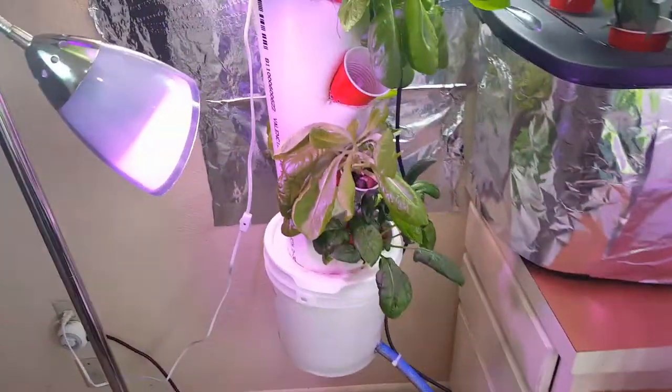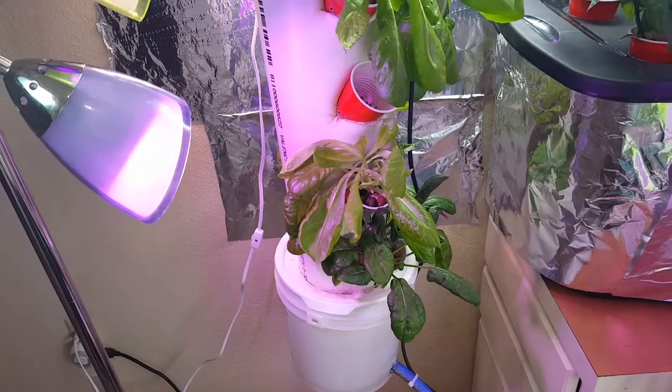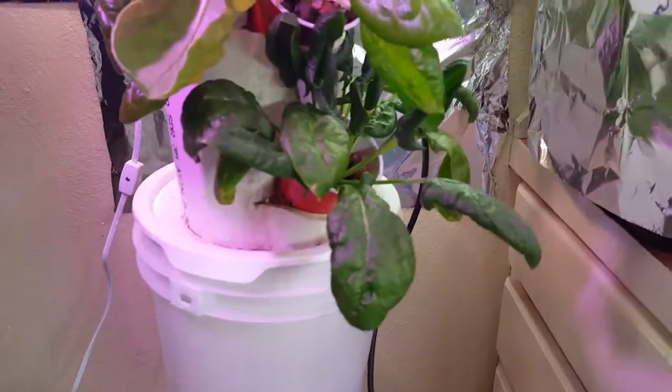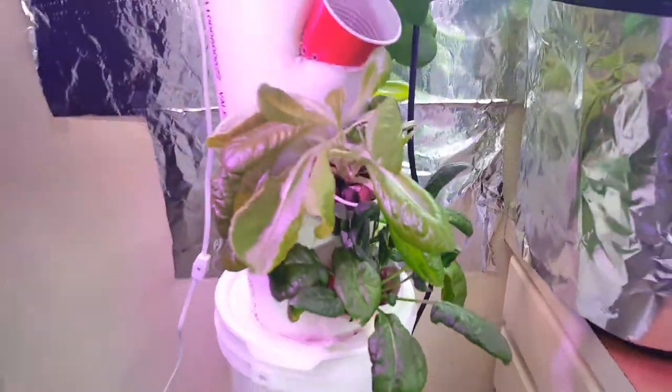Putting them in a tower, as you can see, they're kind of droopy. They're just too heavy for a tower — not the best solution. Our lettuce has been in here since day one, and we're going to harvest all of this stuff.